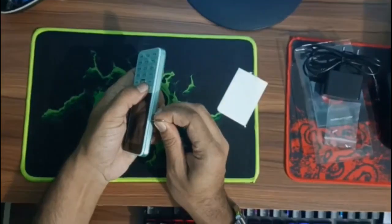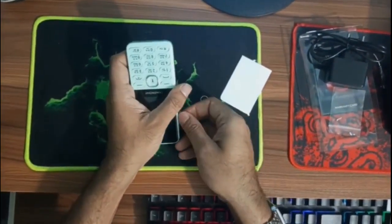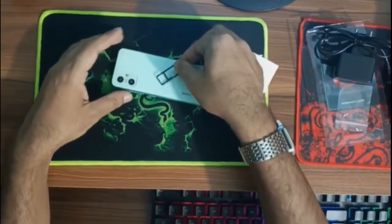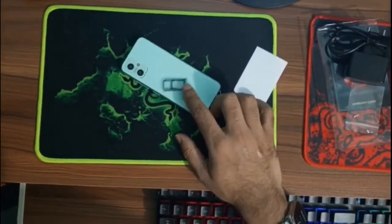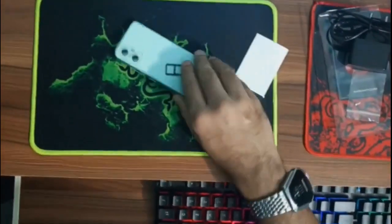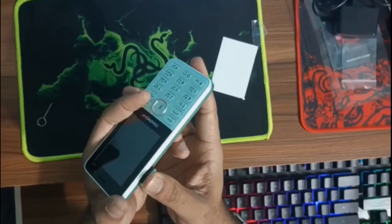Now I am going to open the SIM slot. I am going to use the SIM slot, and if you want to use the SD card, you will be able to use the Master Fee Active SIM. But if you want to use the SD card, you will be able to use the SD card as well.